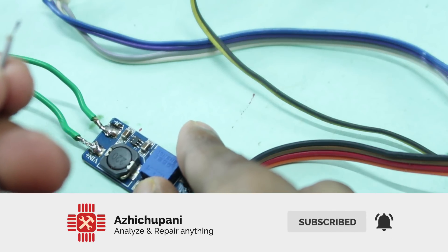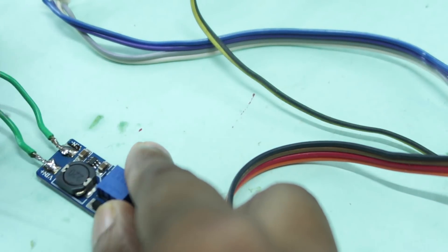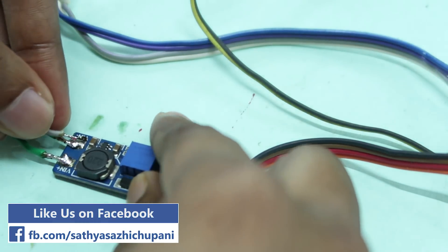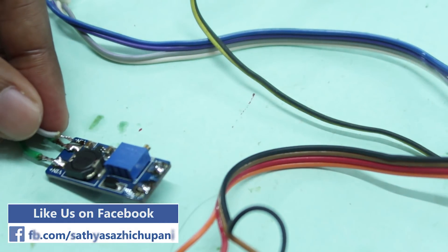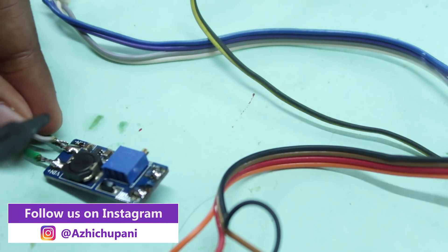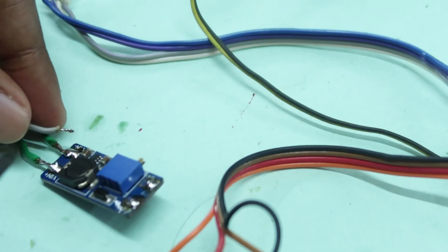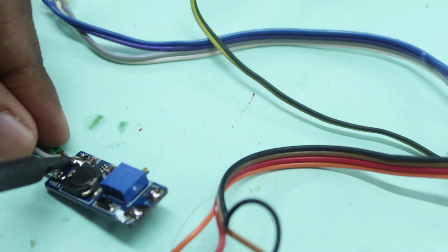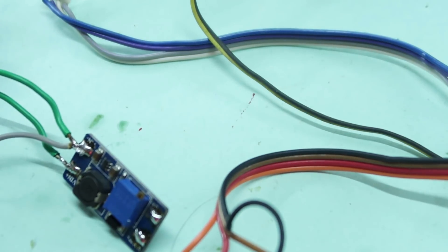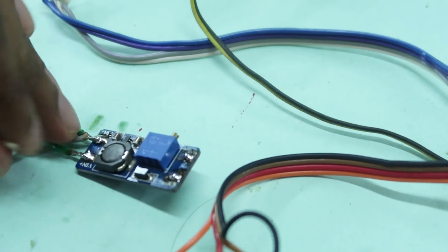The battery plus is connected. What I have done is set the battery plus at 3.1V. Our battery is 6.7V. The gray wire is negative and the white wire is positive.